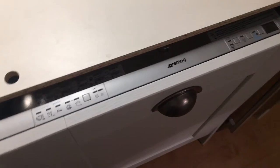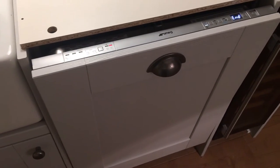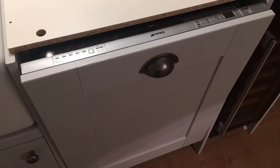So top marks on delivery. On to the product itself — we're really happy with the way it looks. It's an integrated model and it's blended in nicely to the kitchen. It doesn't protrude out too much.